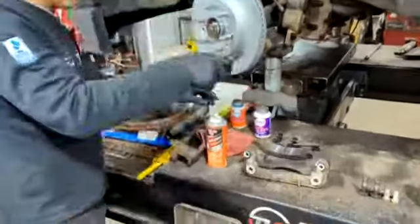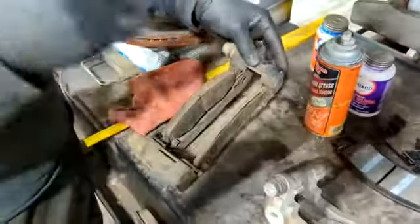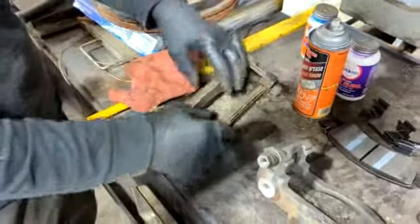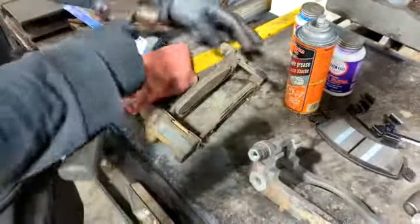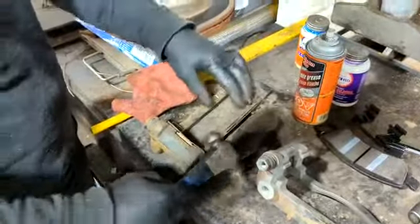Come in here with the camera. These are your brake pads in the caliper bracket from the other side. As you can see, they don't really move as well as they should, and that's because they get stuck. Things get dry, things need to be lubricated.